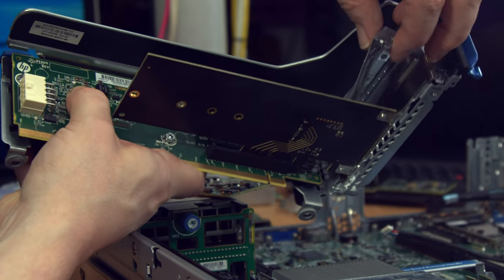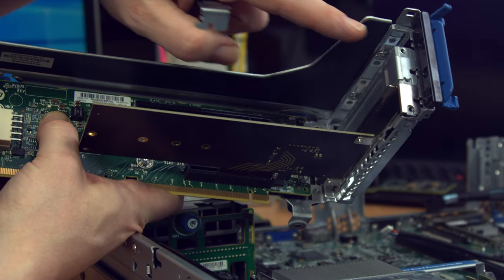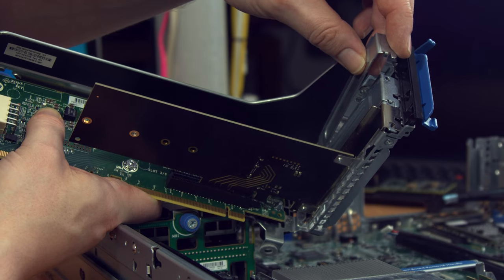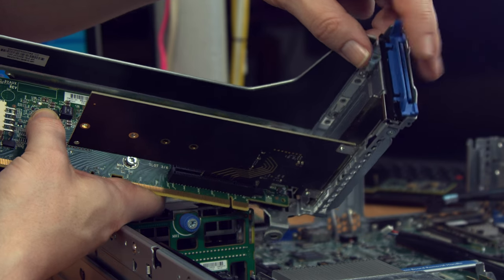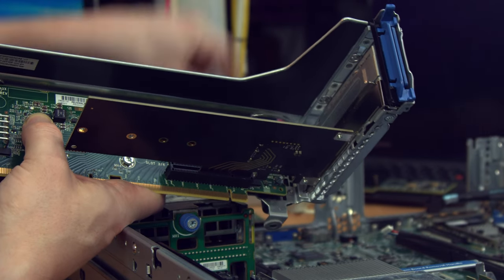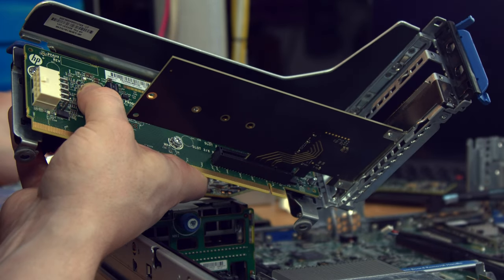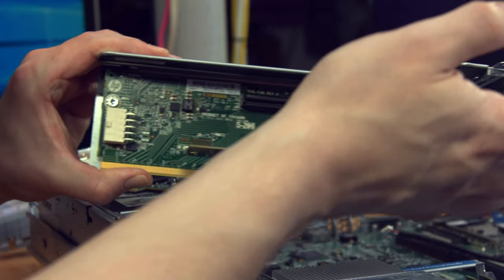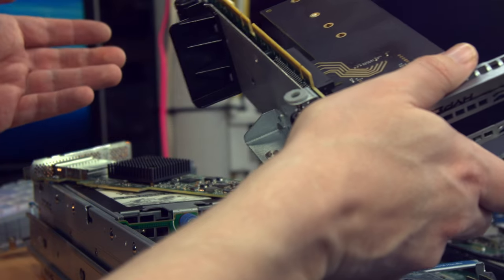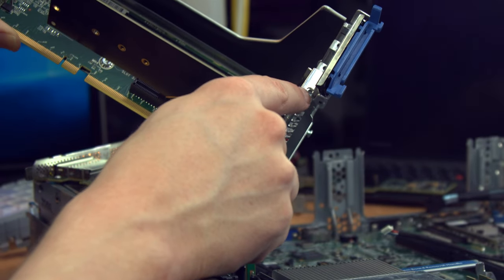Taking out these blanks — one thing I should note is they have a little notch that actually goes into the screw hole. That's critical. If you try to put any random filler blank in here, it's not going to stay — the way these are held in place is the lid closes on top and presses them down. If that tab's not there, it's going to fall straight out, rattle around inside your server, and potentially short things out. So do be on the lookout for that.